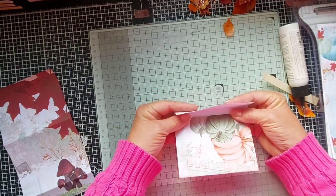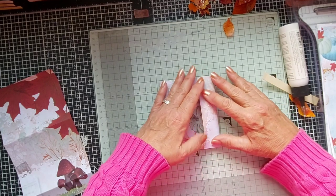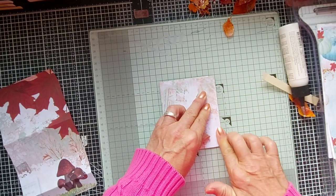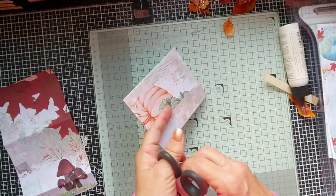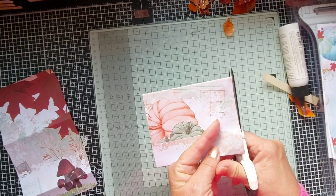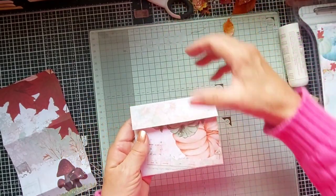Now what we need to do is fold this over — you don't want it folding right over there, you need to leave a space. You can see it's a bit off but don't worry about that because we can trim that up and neaten it with either a cutter or a pair of scissors. I probably should use my cutter because I'm not the straightest of cutters using scissors.